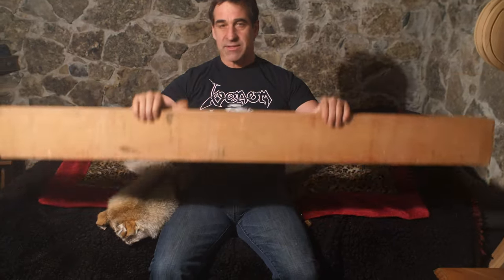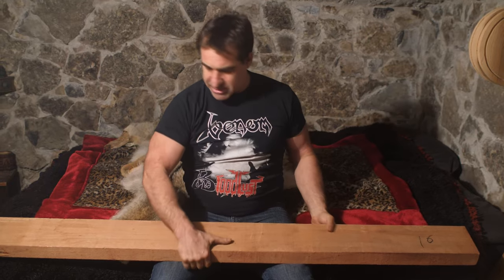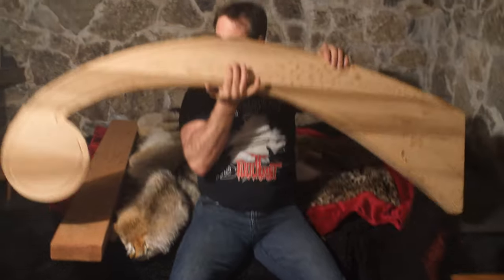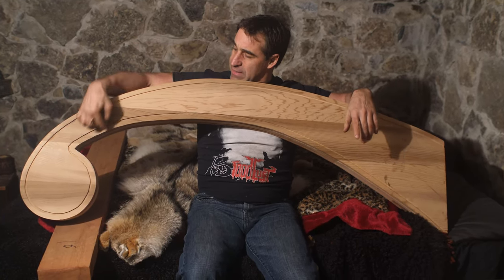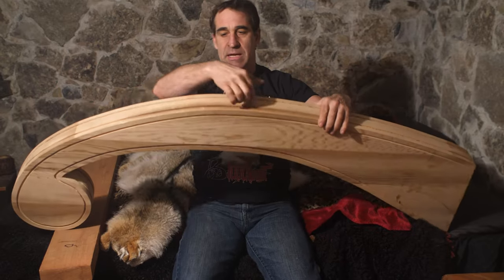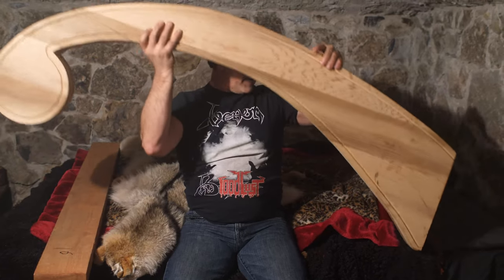Recently I got some redwood cedar from British Columbia. I took these planks to my carpenter friend and he laminated them together. I gave him a template so he laminated them and created this shape. We cut out this Viking ship-esque shape and then had them use their router to put grooves in here, giving me my blank — my starting point.